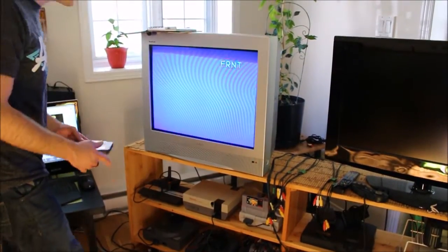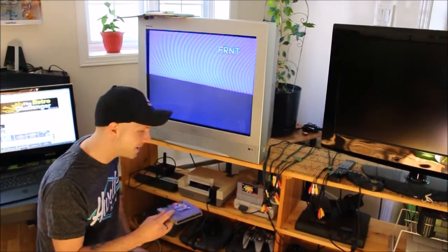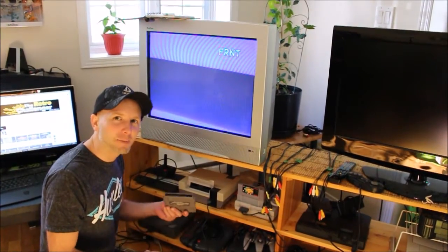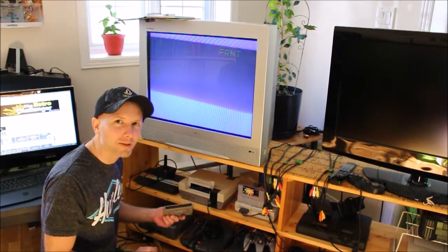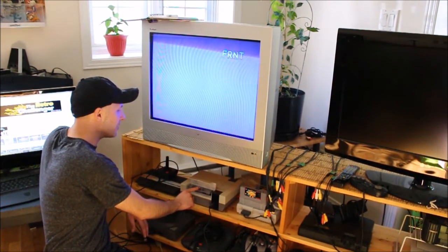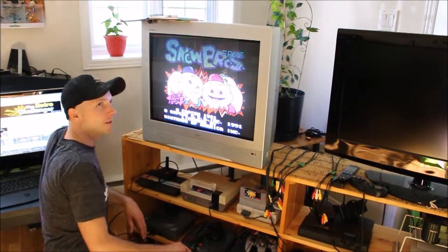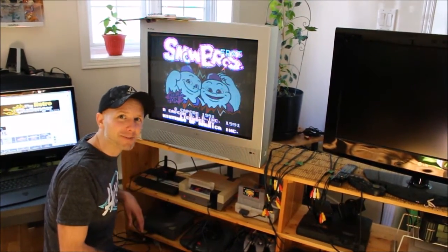Okay guys, time to test out the cart. And don't forget — please don't ever blow in your cart. You'll most likely be spitting on the contacts and it's just going to ruin everything anyway. I'm not even going to try — watch this. Boom, time to play some games.